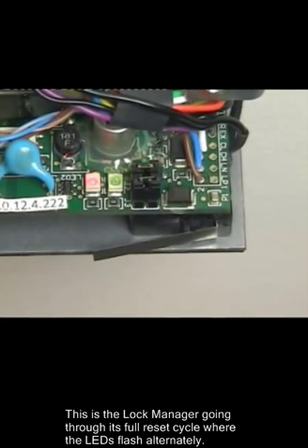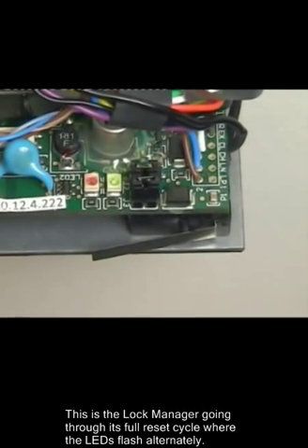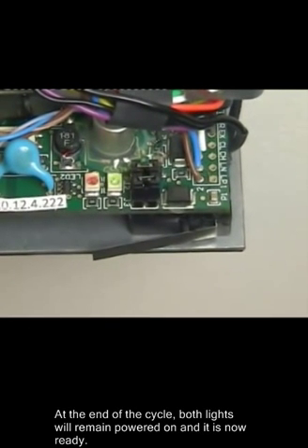This is the lock manager going through its full reset cycle where the LEDs flash alternately. At the end of the cycle, both lights will remain powered on and it is now ready.